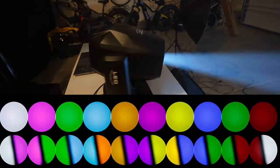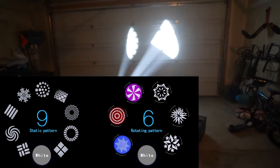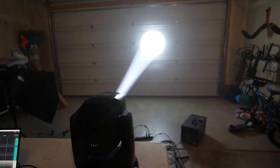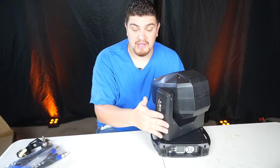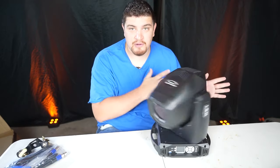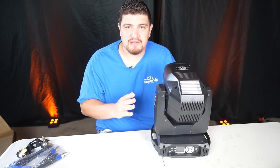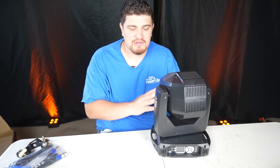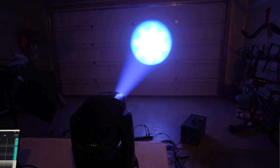The color wheel has nine colors. The beam has 10 gobos, including the open one, and the rotating spot has seven gobos including the open. It includes one six-face prism and a frost filter to create a wash. It can pan the usual 540 degrees, but this only tilts 190 degrees opposed to 270, which makes it a little bit hard to point down when it's in totem mode like this.